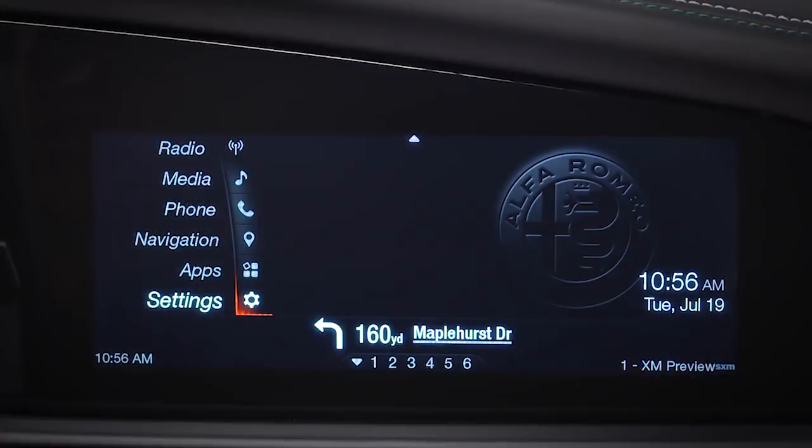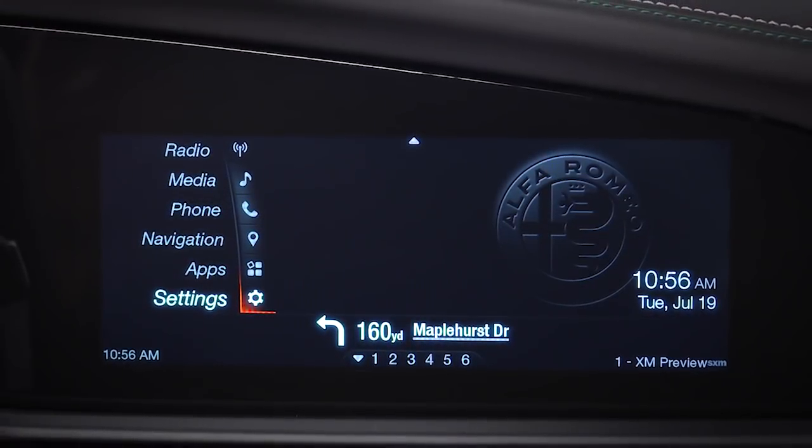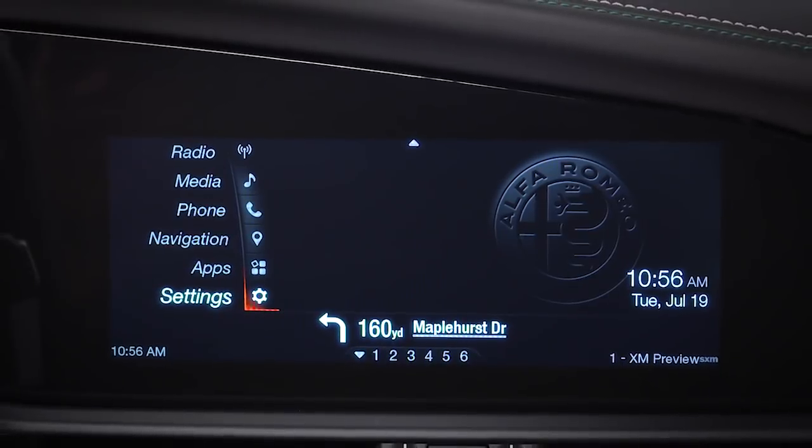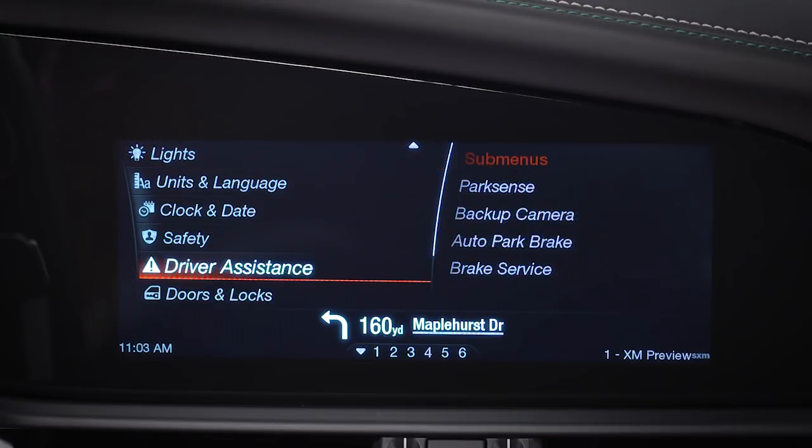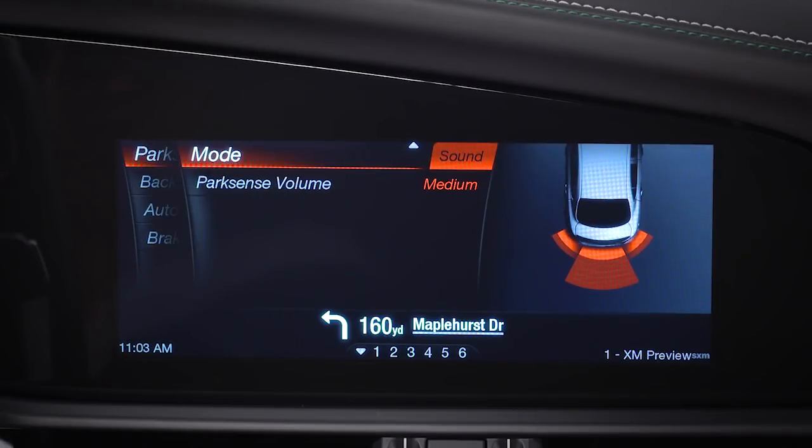You can use your information and entertainment system to adjust the Park Assist warning. From the main menu, select Settings, then Driver Assistance, then Park Sense, Mode, and finally Sound Display.